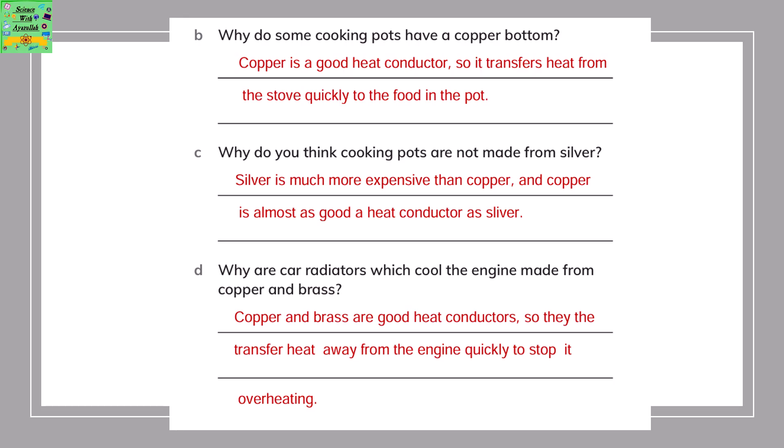Why do some cooking pots have a copper bottom? Because copper is a very good heat conductor, so it transfers the heat from the stove quickly to the food in the pot. Why are cooking pots not made from silver? Because silver is very expensive compared to copper, and copper is almost as good as silver in terms of heat conduction.